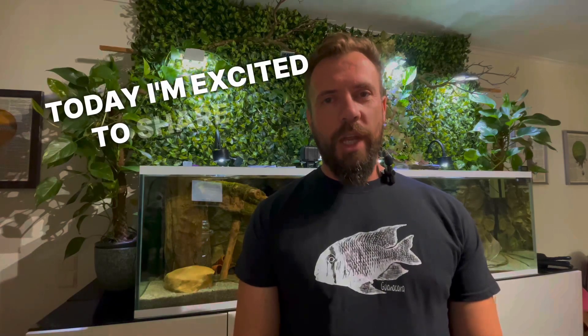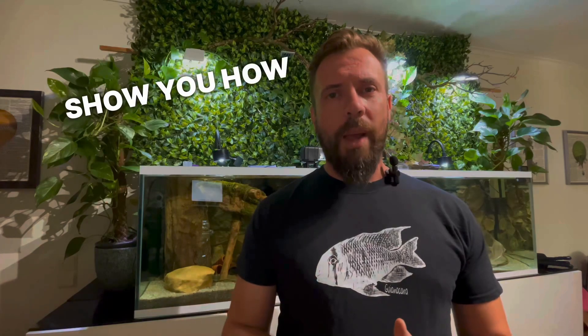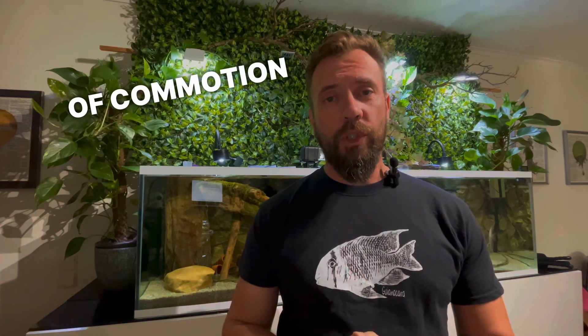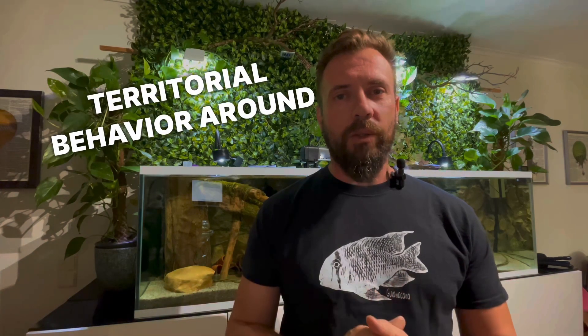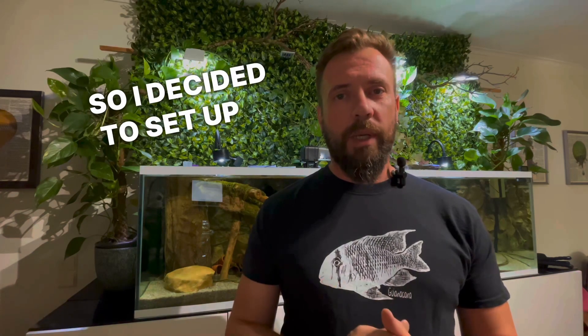Hello my friends, welcome back to my channel. Today I'm excited to share an accelerating journey with you. In today's video I'm going to show you how I'm tackling an intriguing challenge: breeding my Gynecaras dacria. They've been causing a bit of commotion with my altans due to their excessive territorial behavior around hiding spots, so I decided to set up a dedicated aquarium to try to address the issue. Let's see if it works.